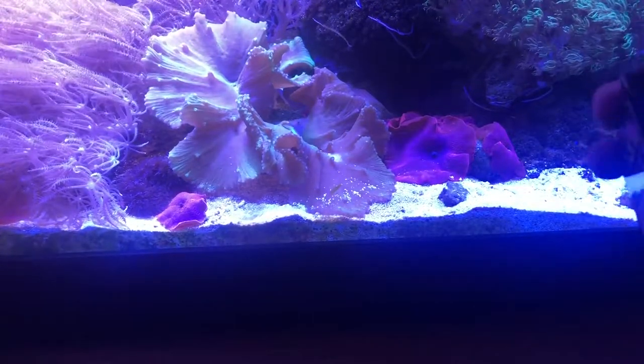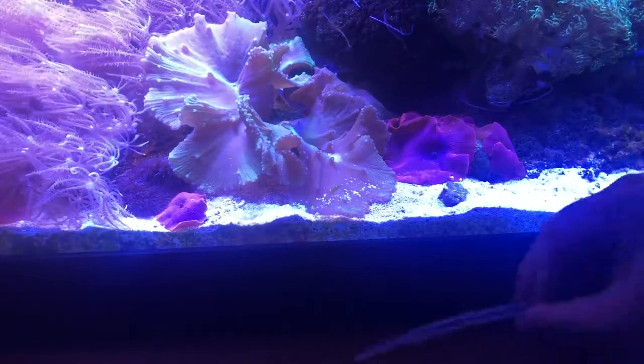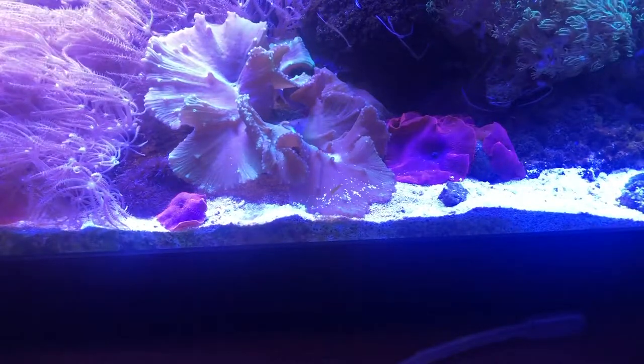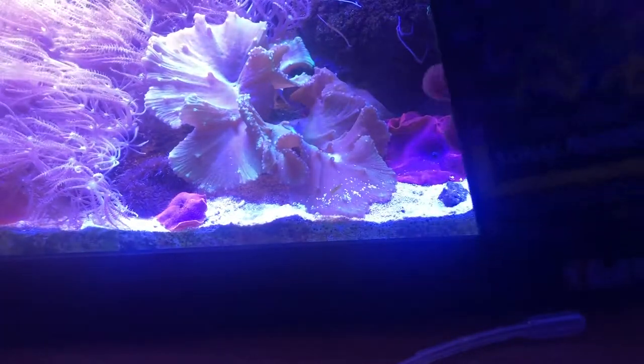This is the coral food I switched over to and really love. I used Polo Lab before, but this is the more natural version for your coral. It's made by Red Sea — it's called Reef Energy Coral Nutrition A and B.